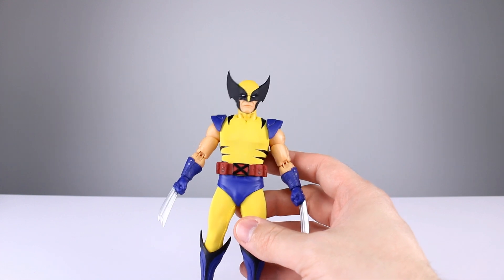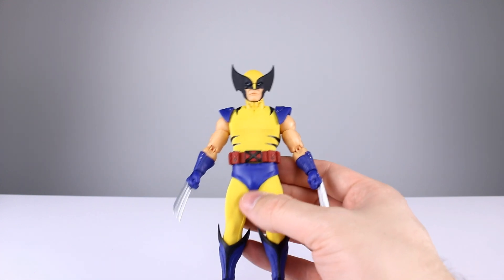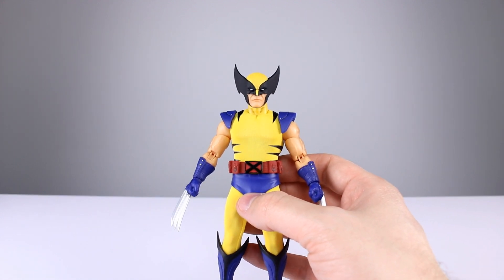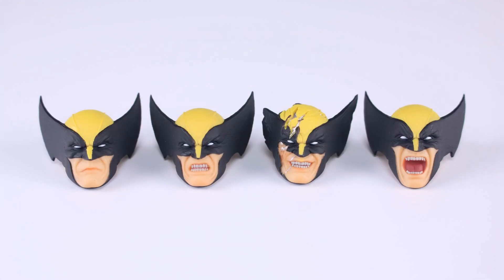The accessories are by far the shining moment for this figure. Starting with heads: we have the standard neutral cowl, one with teeth showing which is nicely done, and a battle damage cowl that is halfway awesome — it looks really good except they put silver paint on his lips, which is goofy since his lips aren't made of adamantium, only his skeleton is. Then there's a yelling head, which is okay.